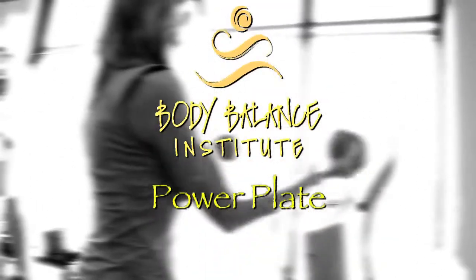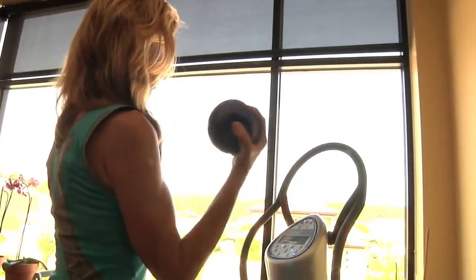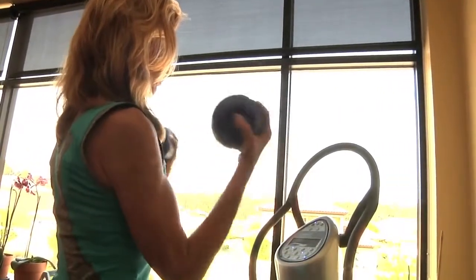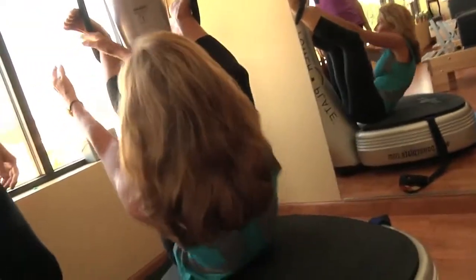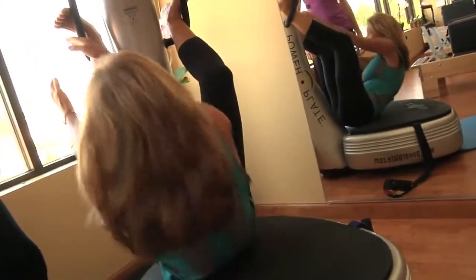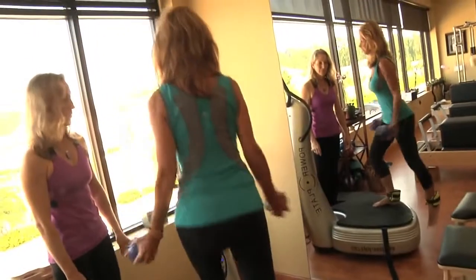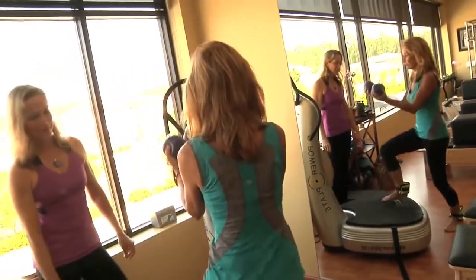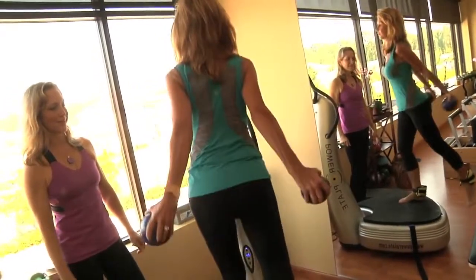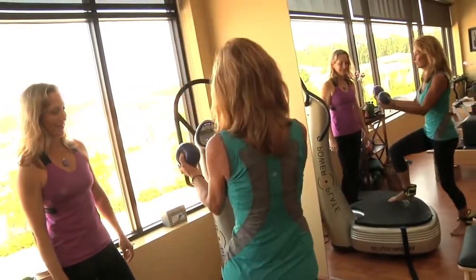PowerPlate is a technology that utilizes vibration technology to accelerate the muscle firing capacity. It also stimulates the nervous system and revs up the circulatory system. It actually creates bone remodeling, which is why it was originally invented by scientists from NASA who were looking at ways to improve bone mass density for astronauts when they didn't have gravity when they went into space.